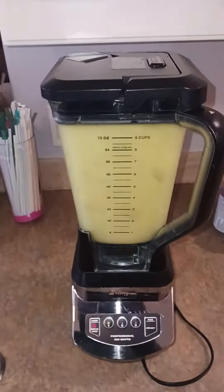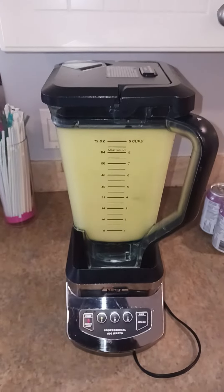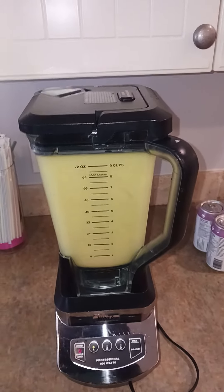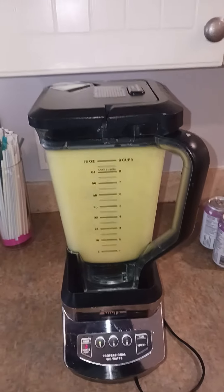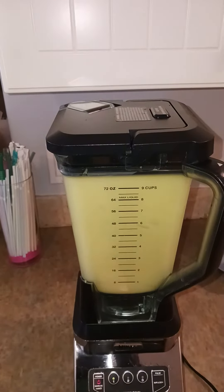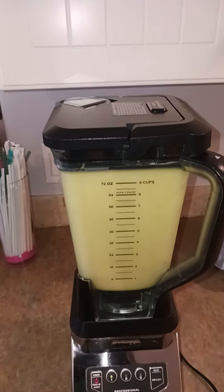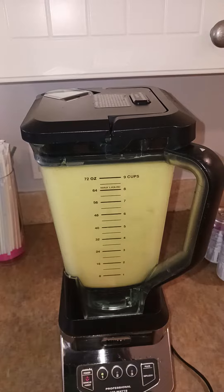Here it comes, blending up right now — just look. When it's done I'm going to strain it and drink it, real natural, no sugar.